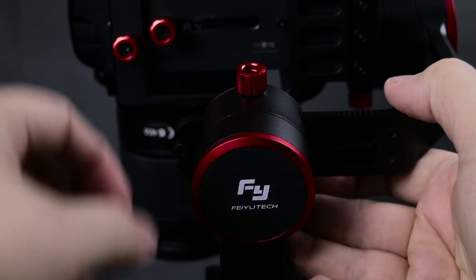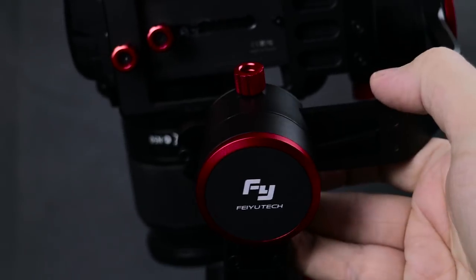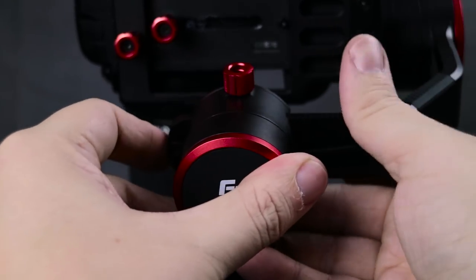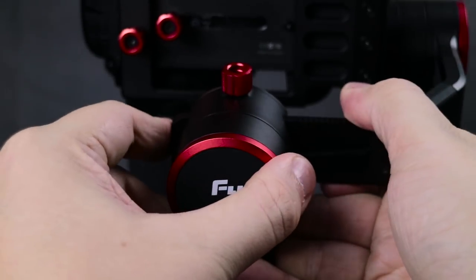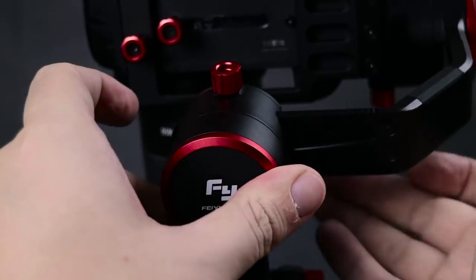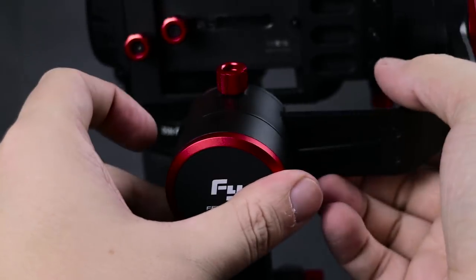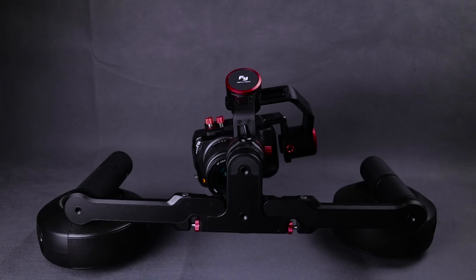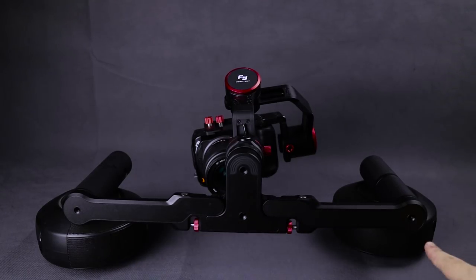Now we're going to adjust the motor labeled Feiyu Tech. The thumb screw is once again in the 12 o'clock position and the camera looks heavier on the left hand side, so we're going to slide the slider to the right to find that point of balance. Balancing this gimbal motor is exactly the same as the A1000 motor we've just done, so I'm going to speed through this until we find that sweet spot, lock it off with the thumb screw, and then move on to the final motor at the bottom of the gimbal.